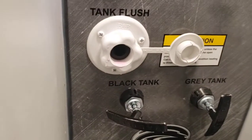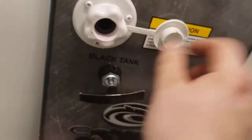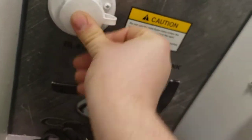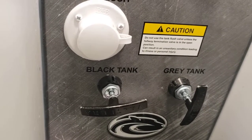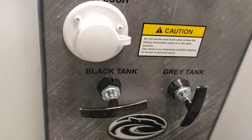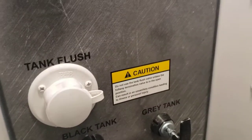You do have a tank flush, which is a super neat feature. When you're dumping your black tank, you can hook a hose into here — most dump stations do have a hose. Turn the hose on and there's a sprayer built into the tank that'll flush everything out. Keep in mind: do not use it while your black tank is closed, because if you forget about it, it's going to start filling the black tank.